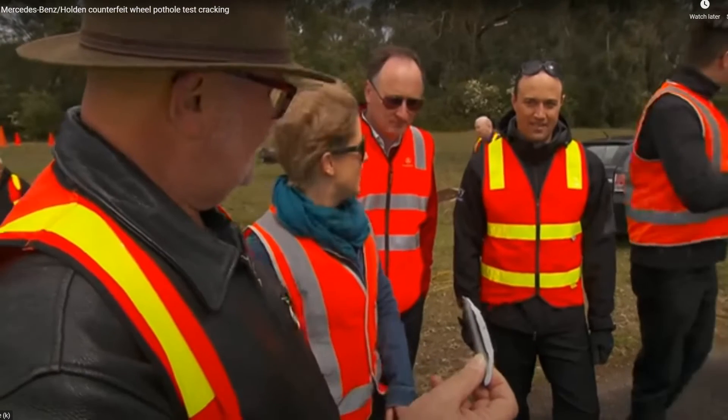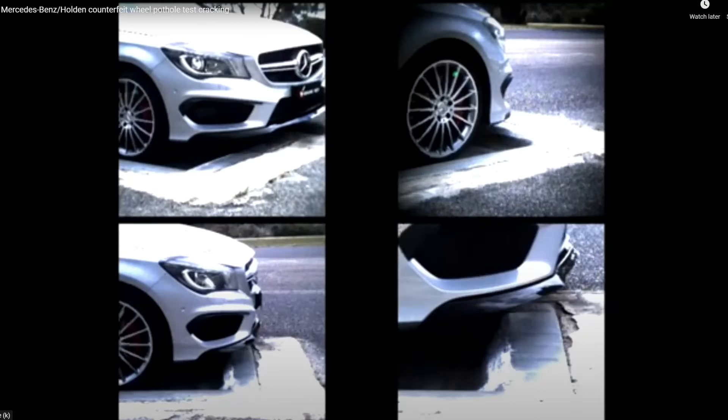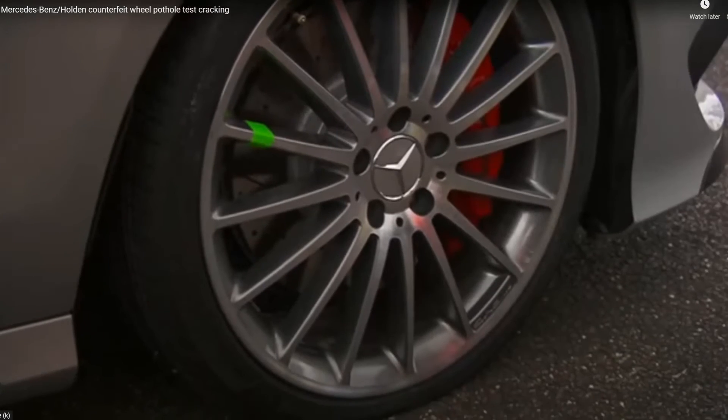Now the genuine wheels — the same test at the same speed. There is no damage when the impact point is at the spoke. When the impact occurs between the spokes, the genuine wheel again is undamaged.